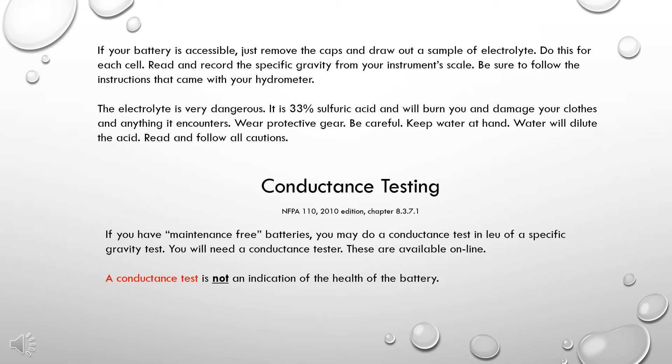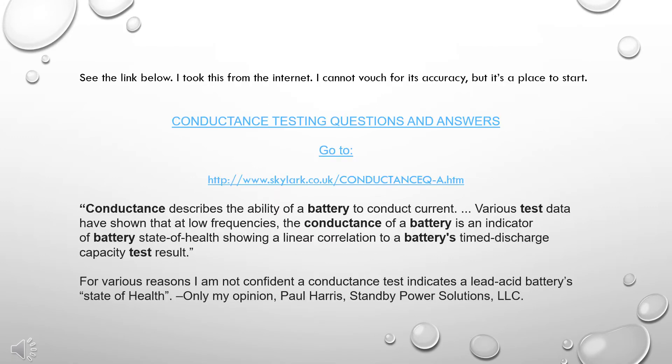Conductance testing: if you have maintenance-free batteries, you may do a conductance test in lieu of a specific gravity test. You will need a conductance tester, which is available online. A conductance test is not an indication of the health of the battery. See the link below. I took this information from the internet — I cannot vouch for its accuracy, but it is a place to start.